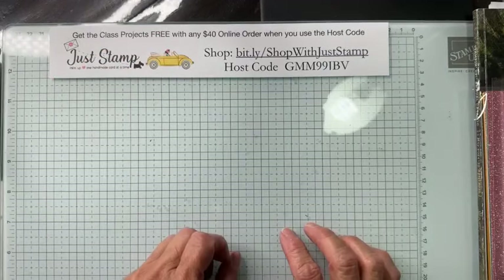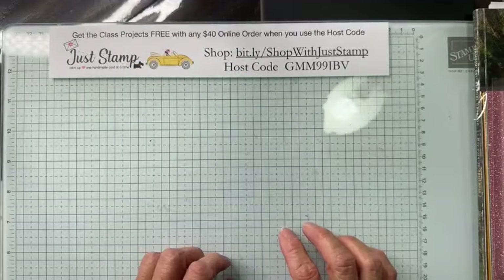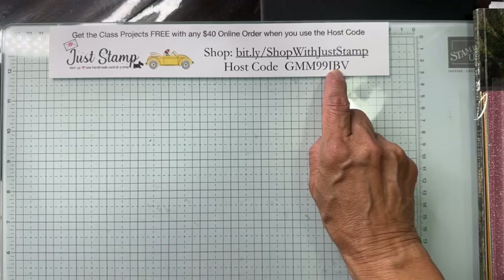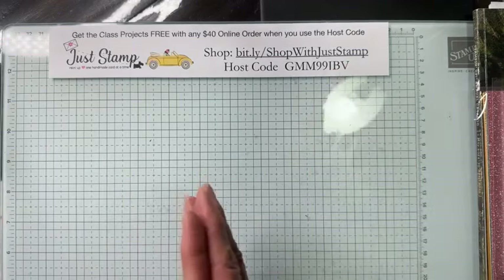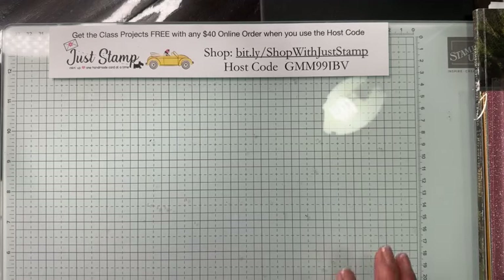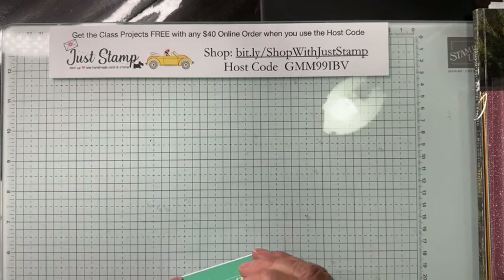We are going to be making four cards today. If you would like the projects sent to you for free, all you need to do is place any $40 order in my online store using the host code. That $40 gets you the card projects delivered directly to your mailbox for free. If you have any questions as I go along, please ask and please post a comment.